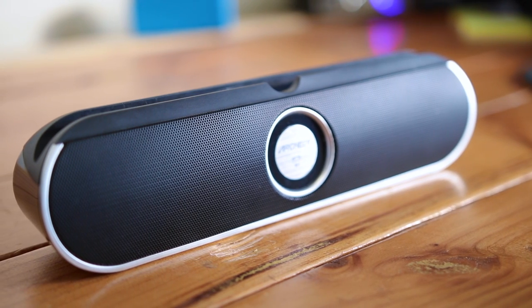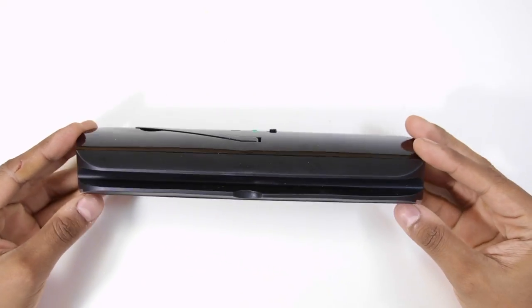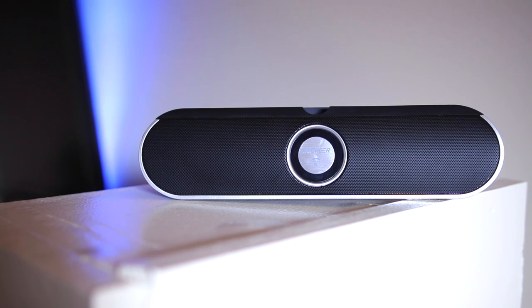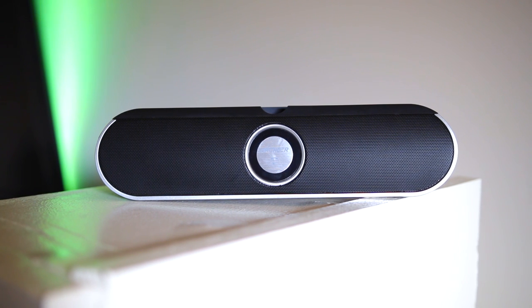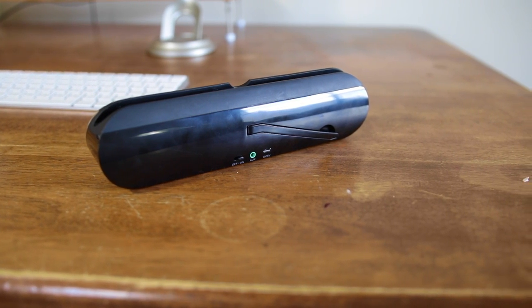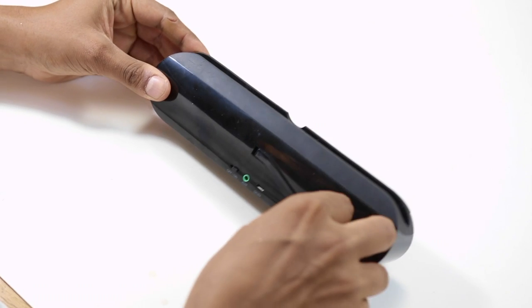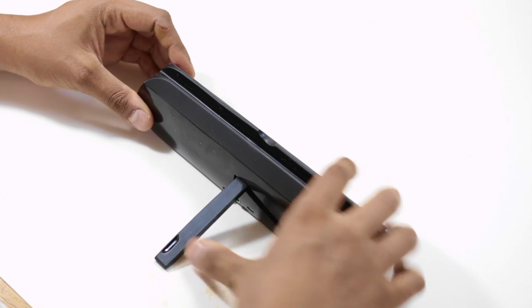Starting with the build quality, it does stand out at this price point. On top, it has a soft grainy finish for docking your device, about half an inch wide. The front is covered with a black speaker grill surrounded by a silver frame and a call answering or play and pause button. On the back, it has a shiny material which is also a bit of a fingerprint magnet. There is also an on/off button, aux input, kickstand, and micro USB port for charging the speaker itself.